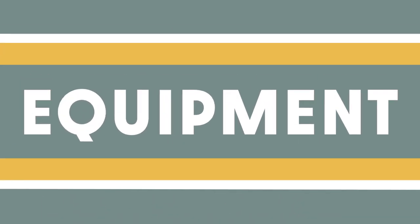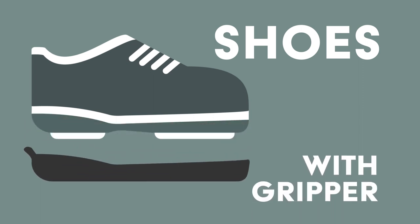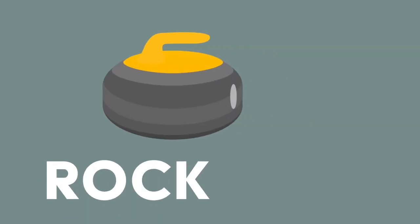First up, equipment. For curling, you will need curling shoes with a gripper, a broom, curling rocks, and a sheet of ice to play on.